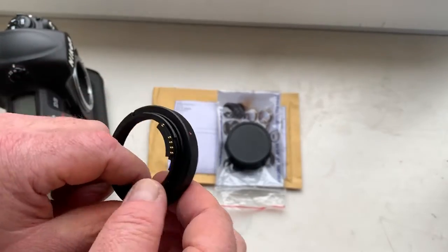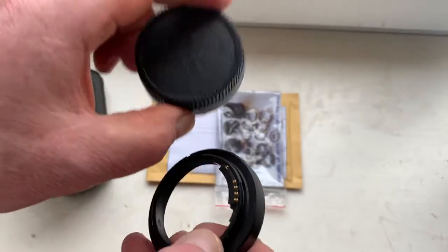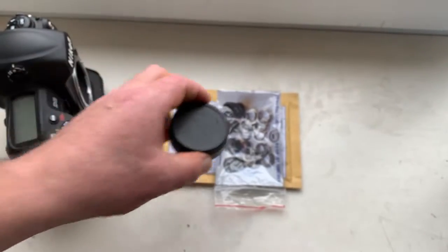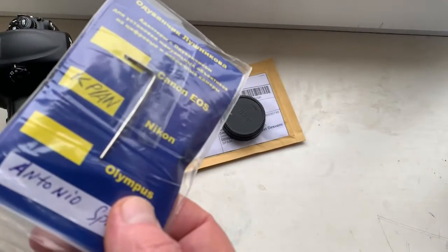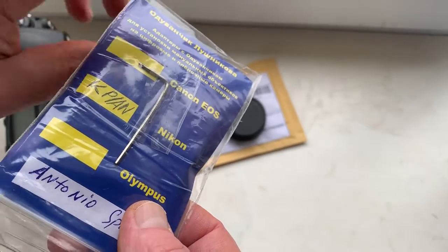Look, this is your adapter. This is the rear cap. And this is the special key for adjusting the adapter on your lens.